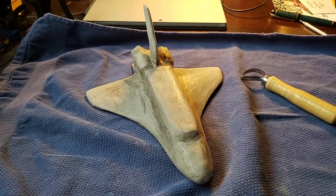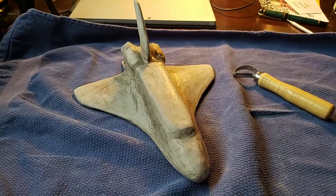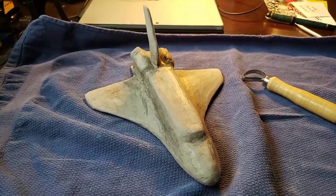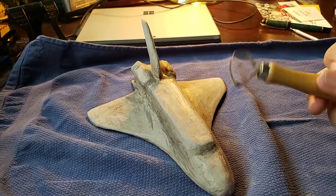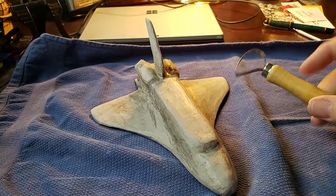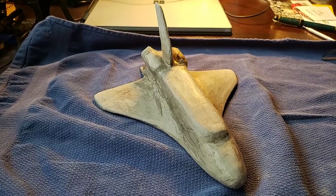All right, welcome back everybody. This is Space Shuttle Mark II, being in development right now. From the last posting, I have made quite a bit of changes using this handy dandy tool — don't know the name of it, but it's handy. And here is where we're at now.